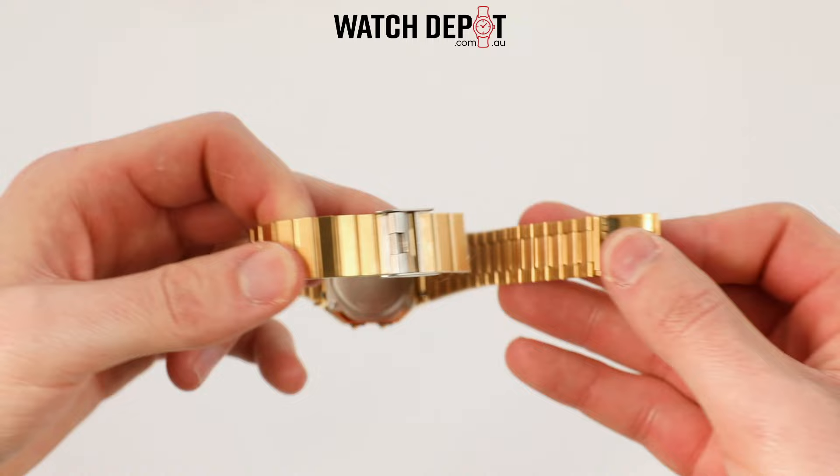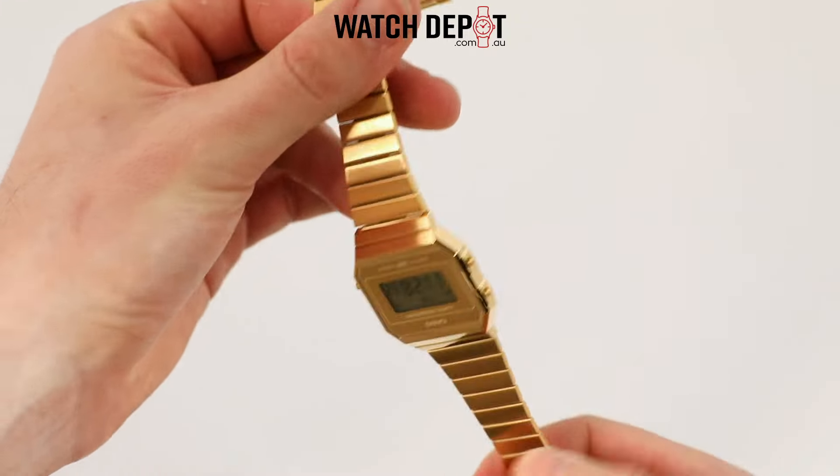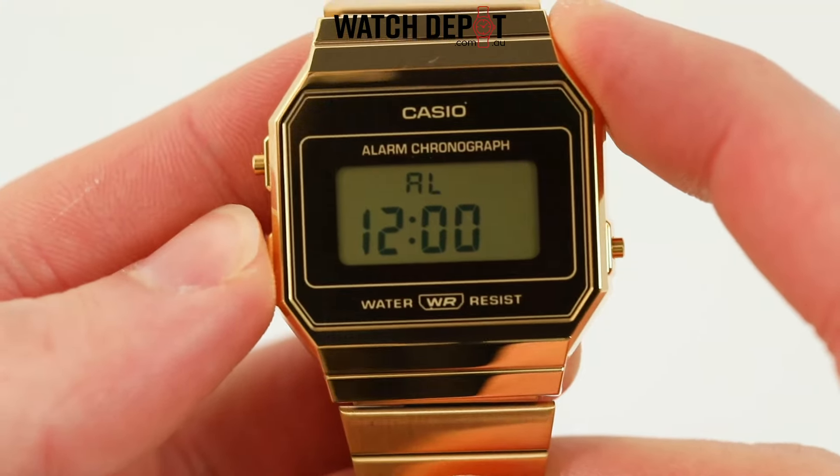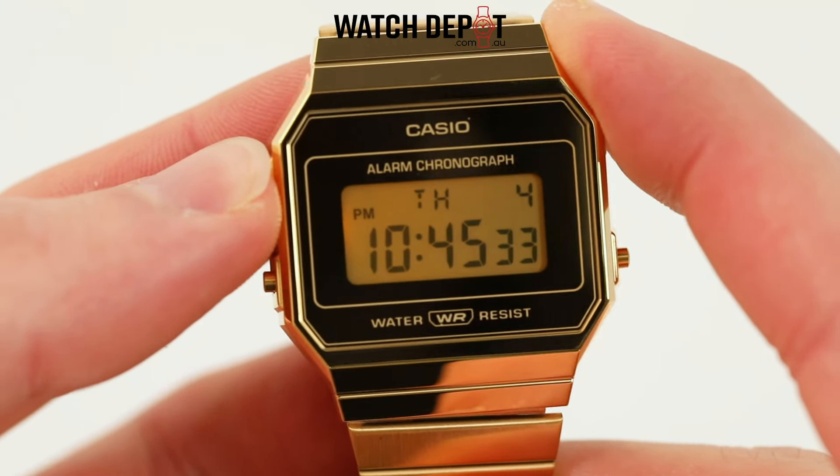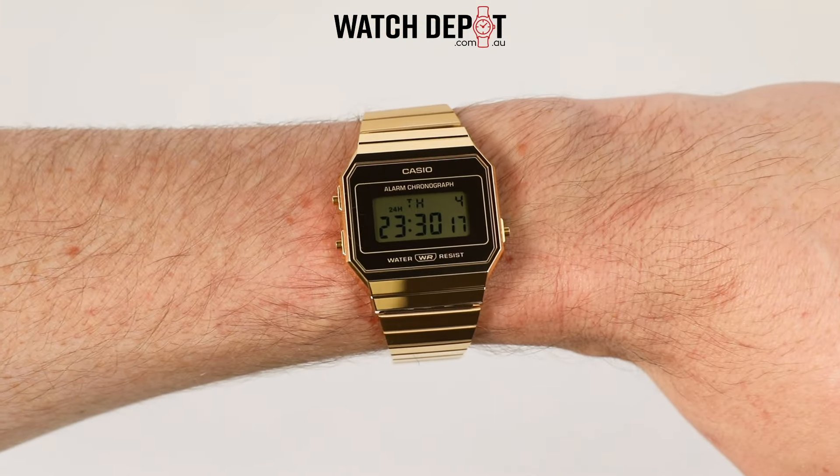You can adjust this bracelet yourself — all you need is a little tool to get under that flap. We have a video on how to do this, so check that out if you need it.